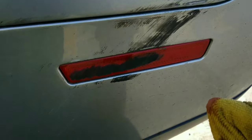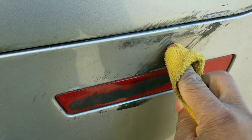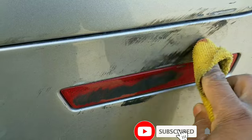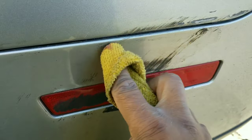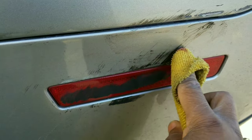So you see the mark right there, just do a little sample — you rub it. You see how it's coming off? This stuff works wonders. See how it's coming off? Yeah boy, the car too pretty to have all this on there. Too pretty.